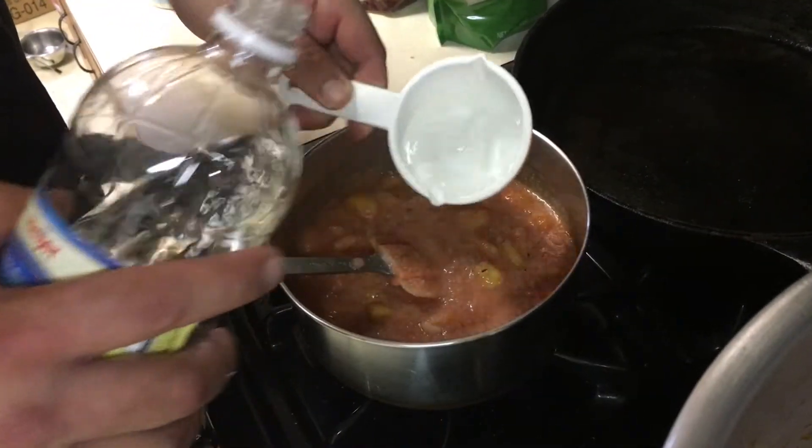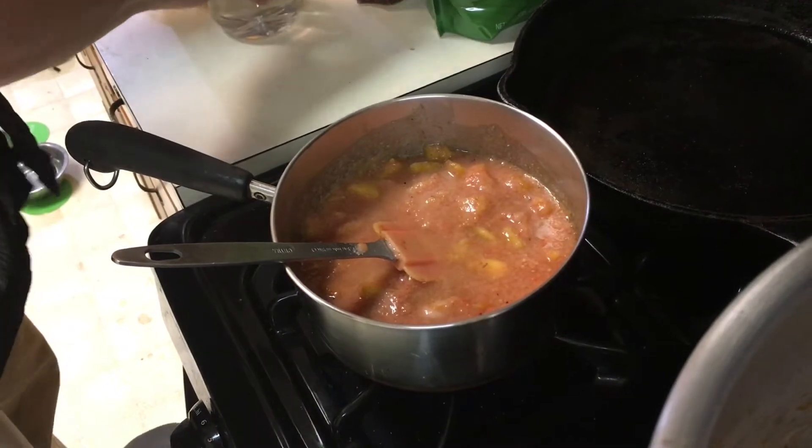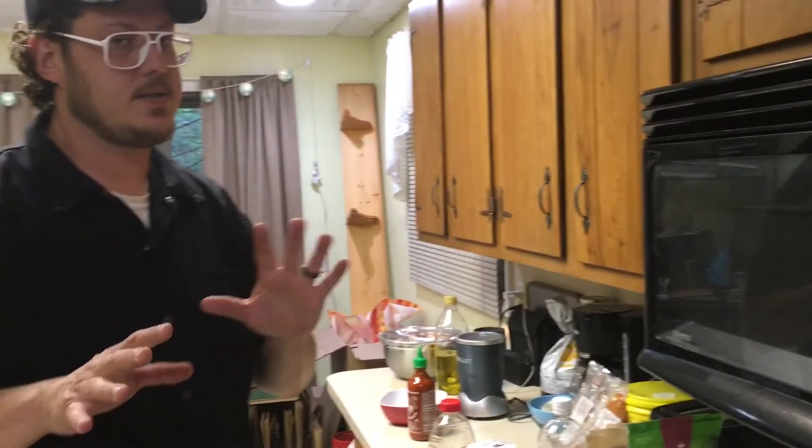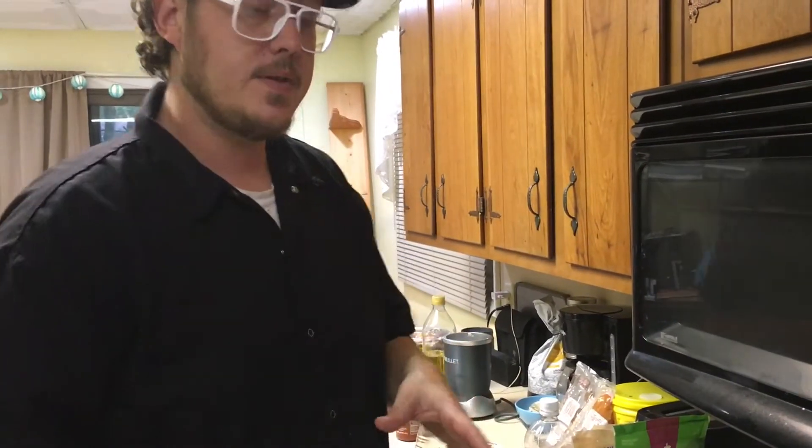Now we're also going to put some vinegar in. We also have vinegar in our mustard, remember, so we don't want to go too crazy. Ketchup! We already got some spice going on with those banana peppers that we made the chipotle out of this time.